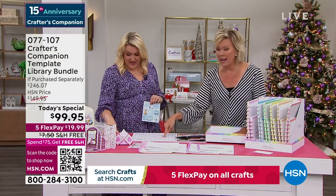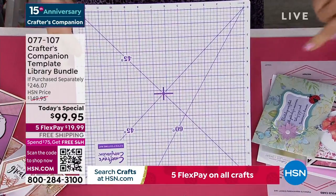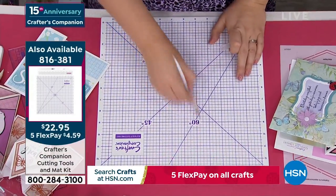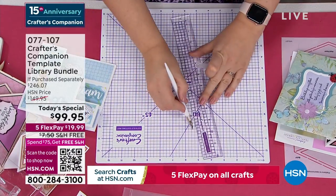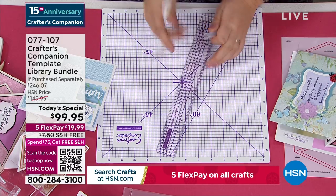As you watch Sara do this, this cutting mat is really important — you may want to pick it up. It is available, comes with a double side — it's a self-healing cutting mat. You get the blade and the ruler, which has a metal edge so when you're cutting it won't damage the ruler in any way.